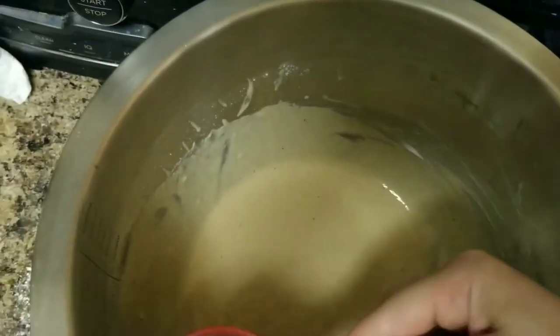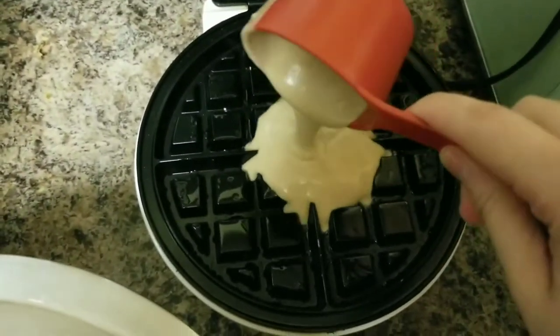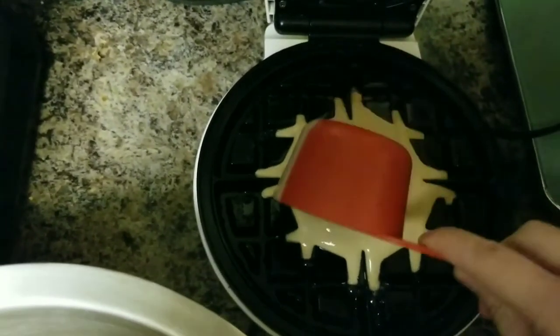I ended up taking about one fourth cup of batter, pouring it right in, and then letting it heat up and do its work. I'll repeat the process, and it should come out to about four to five waffles.